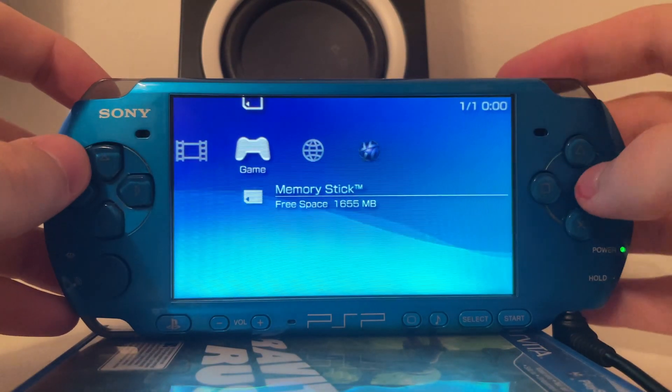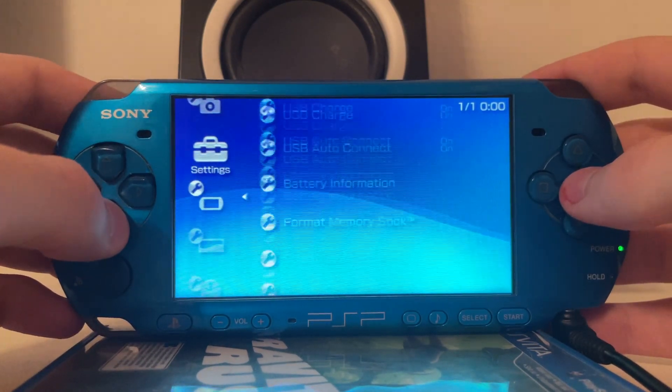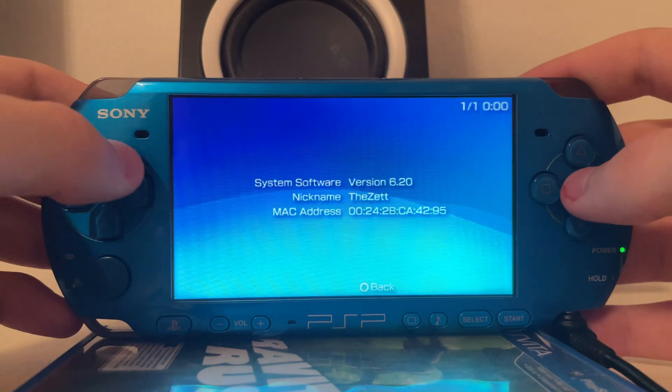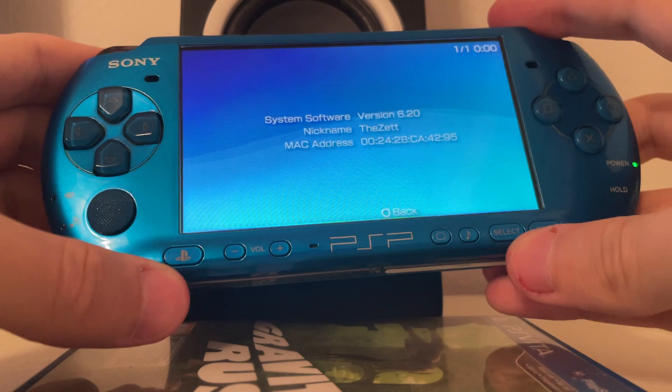Hello, I'm TheDead and in this video I'm going to show you something very special. At first, as you can see, this is a PSP running version 6.20. As you can see, due to the button shape, this is indeed a PSP 3000.